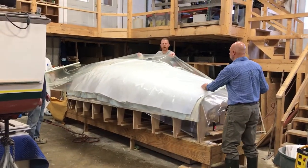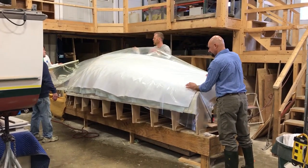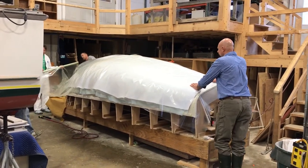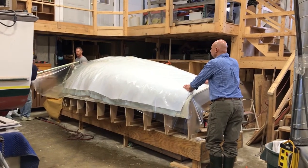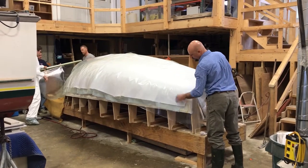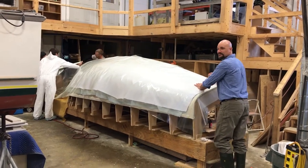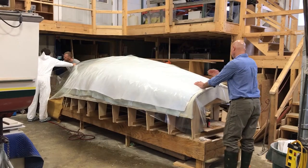What they're doing is putting the vacuum bag material on. Once this is on, it's got to be sealed completely airtight around the edges — that's the next thing they'll do. Then they'll suck the vacuum, and it will compress all the veneers together, compress the glue, and pull everything against the mold. The mold is completely fair, so it'll fair up any little discontinuities in the different veneers and suck them all together so everything's completely smooth.